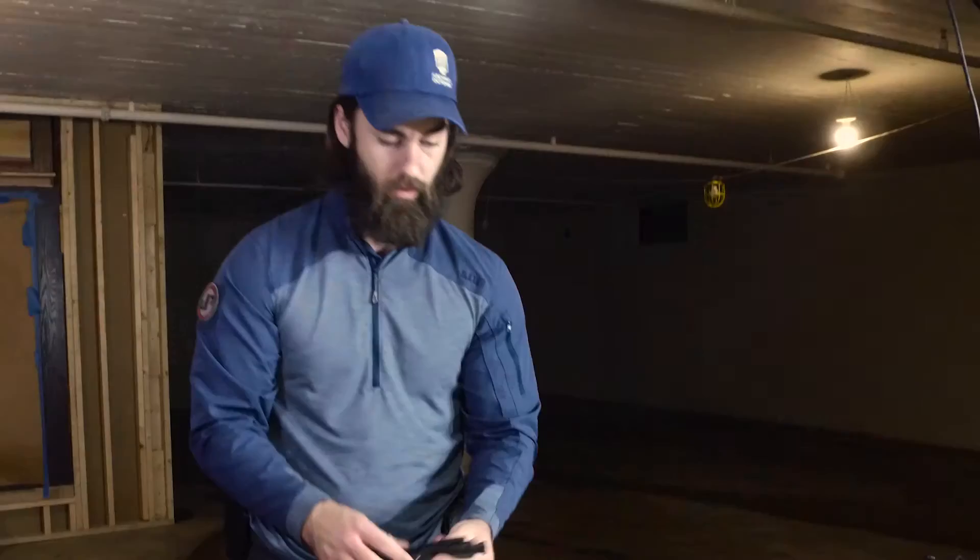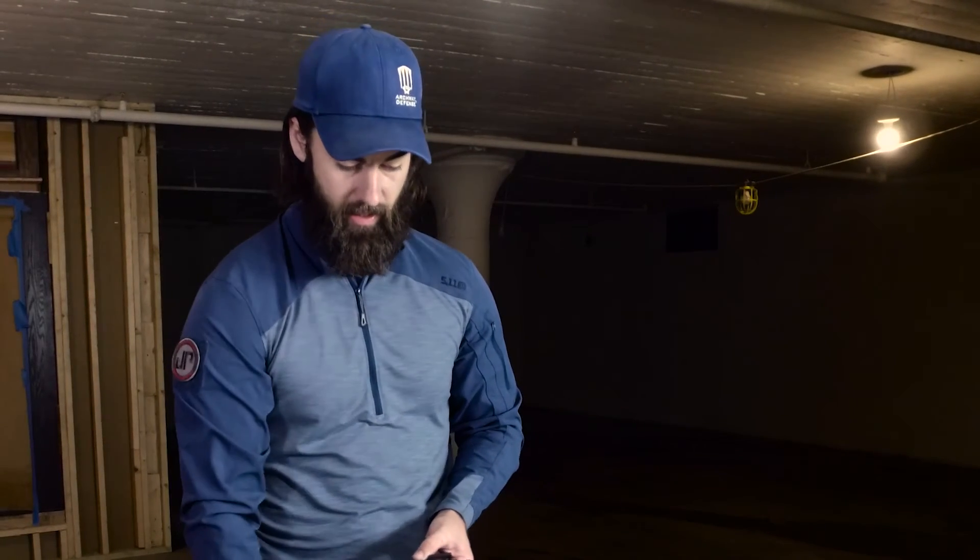We'll remove the live-fire bolt carrier group, make sure that there's no live ammo anywhere in the training area, and we'll start using these JP simunition rounds.